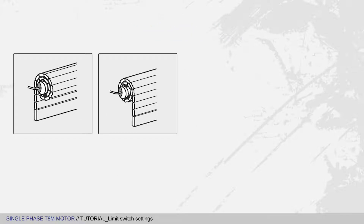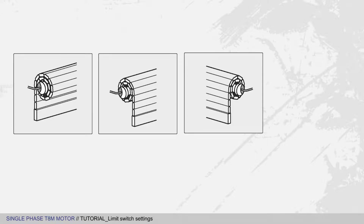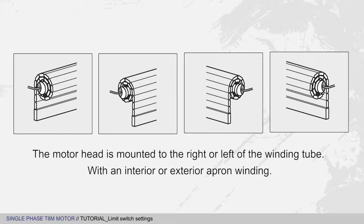This motor limit switch setting works for every installation, whether the motor head is mounted to the right or left of the winding tube with an interior or exterior apron winding.